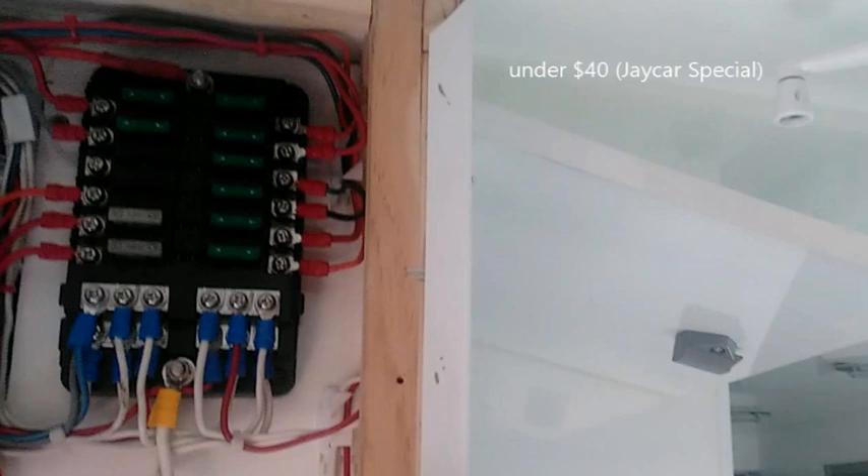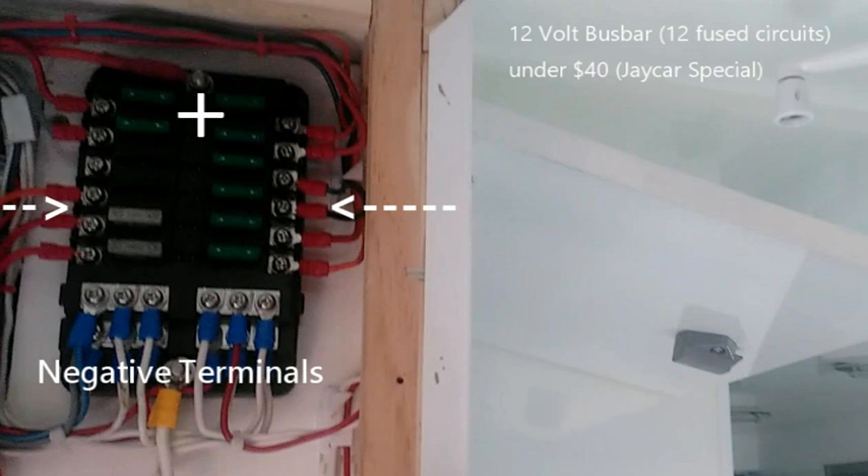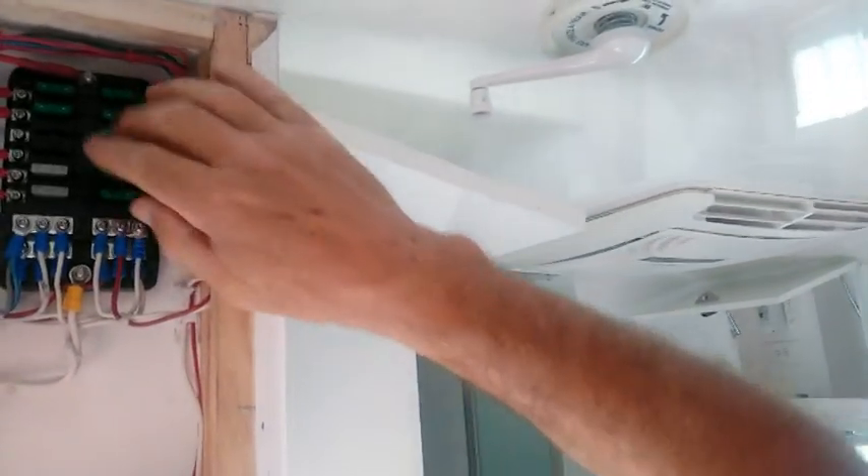Here I've got a little gadget which I bought for under $40 — it's a 12-volt bus bar with a positive connected to it, and all the individual circuits connect to all the loads. Down here you have your minus bus bar. The beauty is, if a fuse goes because of a fault, the LED lights up. The board now comes off very easily with those plugs.